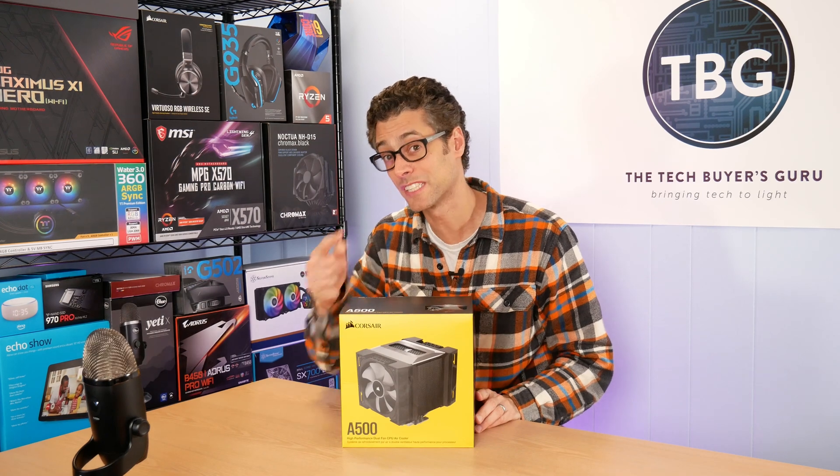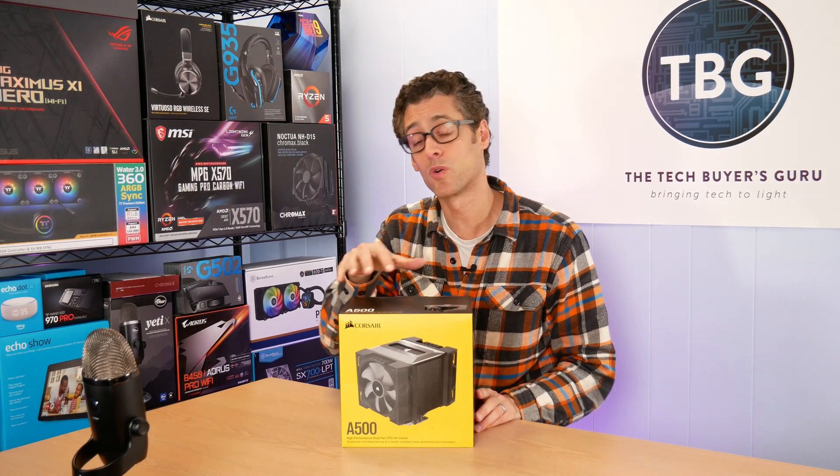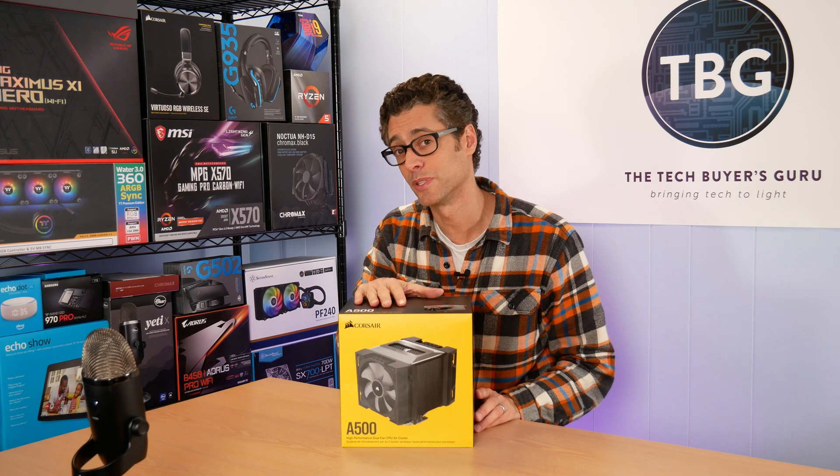Hey there, I'm Ari from The Tech Buyer's Guru, and in this video I'm going to be unboxing and installing the new Corsair A500 high-performance dual fan CPU cooler.